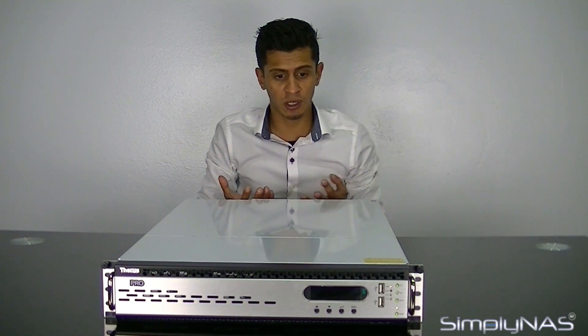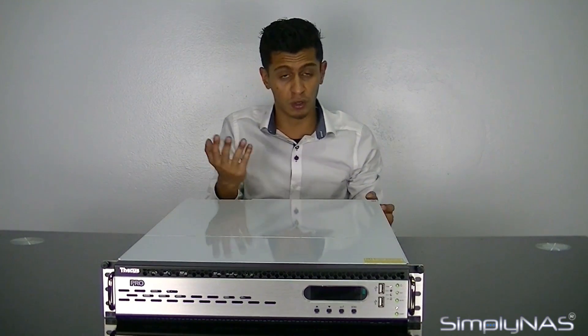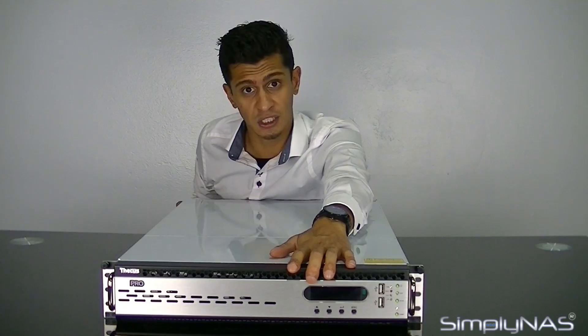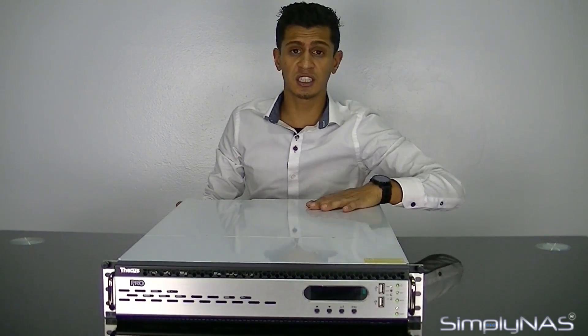By default, it's 0000 — four zeros to get in. We do recommend changing that password. That also means nobody can just randomly go into the LCD and change network settings, which is useful because we don't want your network settings to change once they're set up — it'll break all your mapped drives. When you first buy this NAS, if you can't see it on the network, you need to go to the LCD and change the IP address. The Thecus is by default on a static IP, not DHCP.